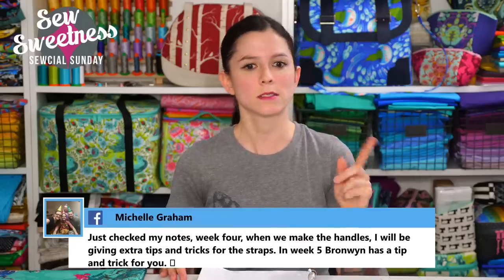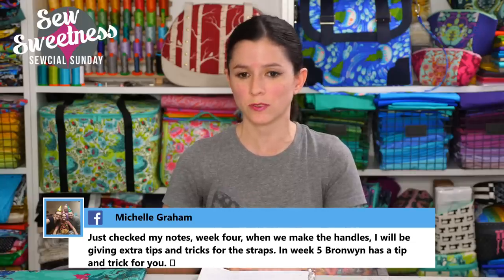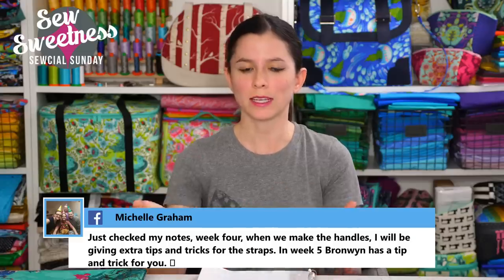I'm going to announce the winner of last week's giveaway. The last week's giveaway winner was Sarah Lange — congratulations! I've contacted Sarah on social media and I'm waiting to hear back about her shipping address. I have another giveaway for the end of the show, and we'll get to that after the questions.